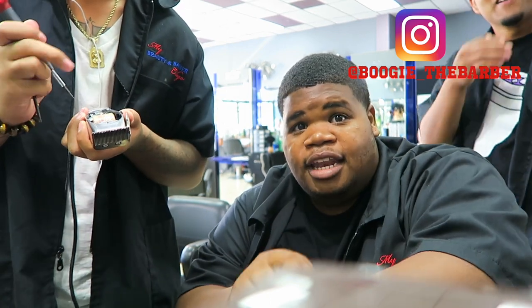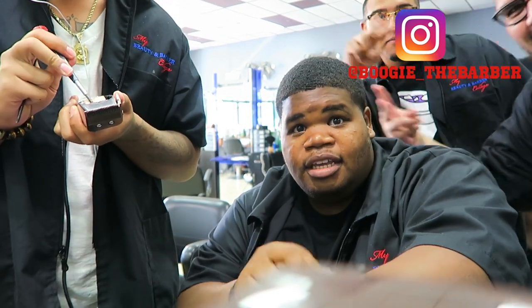This is it, man. This is my school. So we get down. This is Mac, this is KO Cuts. We're here at My Beauty and Barber. Got my boy here, Balloon and Barber. Got my boy here, Alex, right here. Boogie, you feel me?